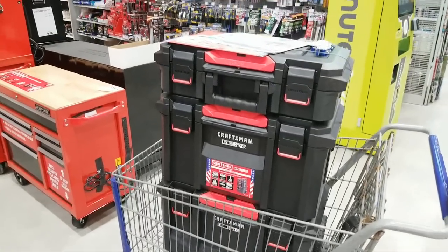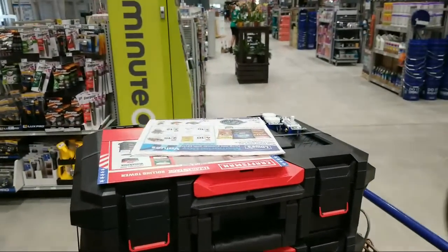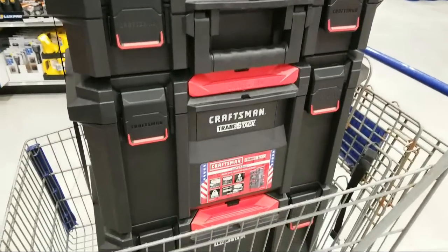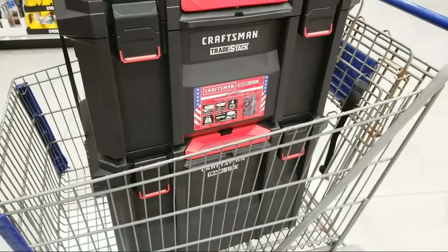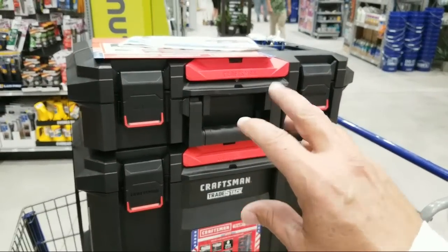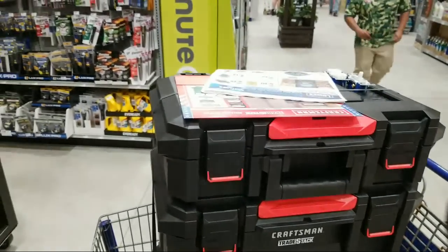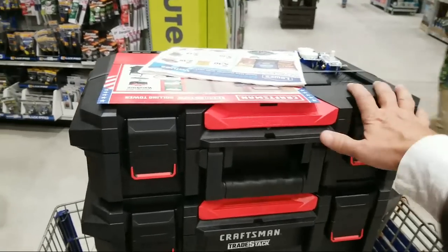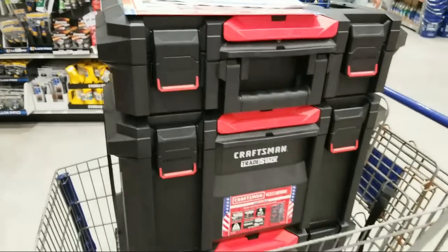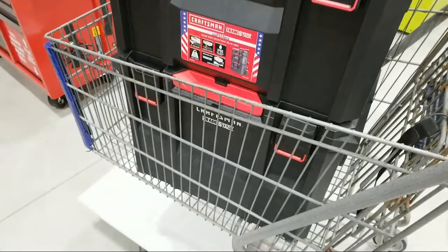We're live at Lowe's, and you are staring at the brand new Craftsman Pro Tower system — what they're calling the Trade Stack. This is supposed to be a larger, possibly tougher version of the VersaStack system. I first pointed this out on our community tab a couple of nights ago, and now here it is live in the store. We've got it in our hands, folks.